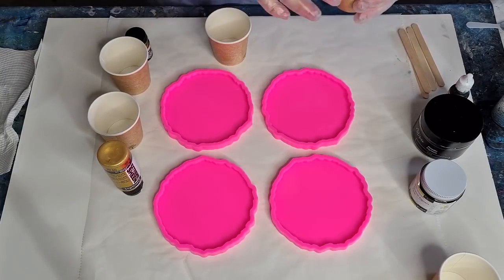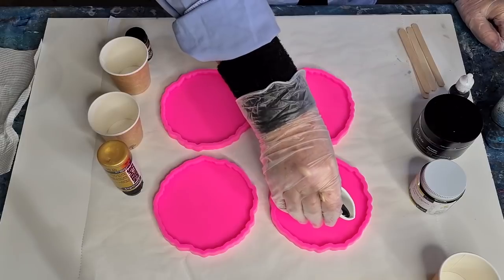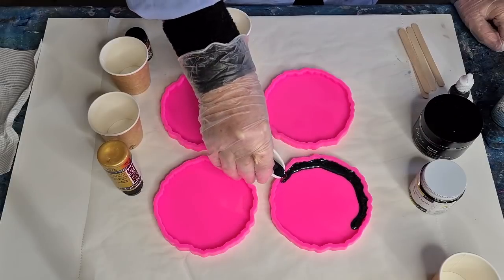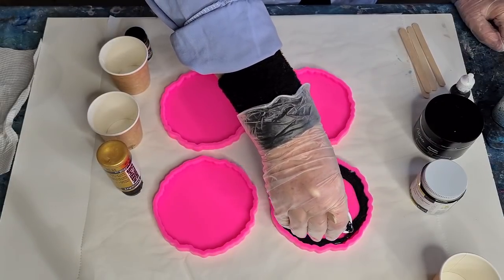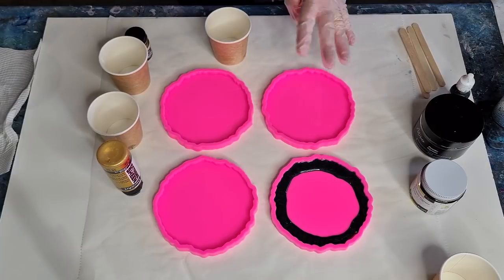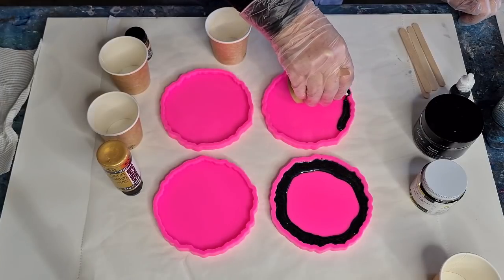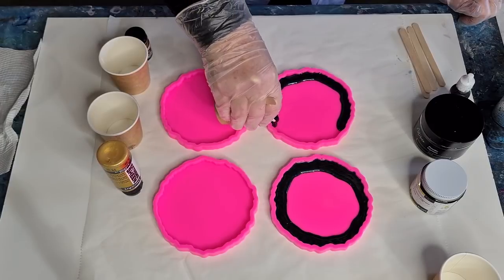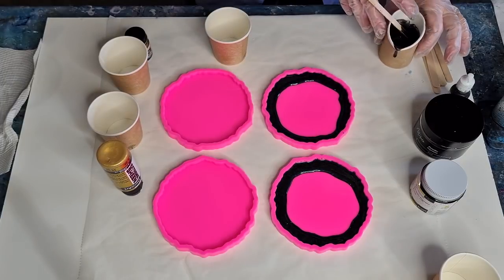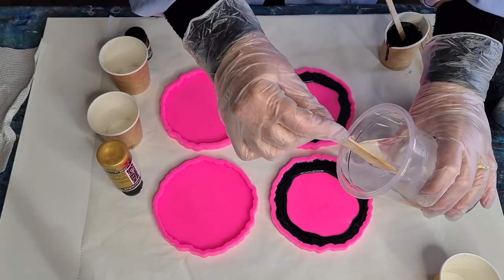My new molds — these are just cheapies from AliExpress but I ordered them six weeks ago back in the middle of May, and it's the beginning of July now. You can see on the bottom they've got marks; they're not totally smooth. But as they say, pay peanuts, get monkeys. I'm just putting a little bit of black around the edge and now I'm going to fill them up with clear and just let them do their thing.